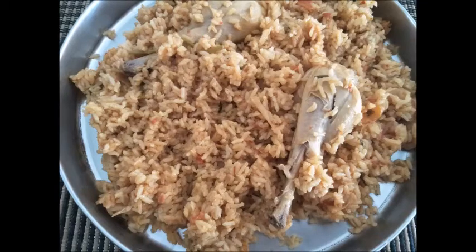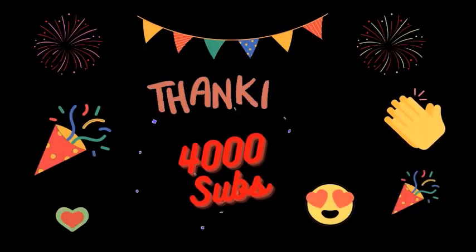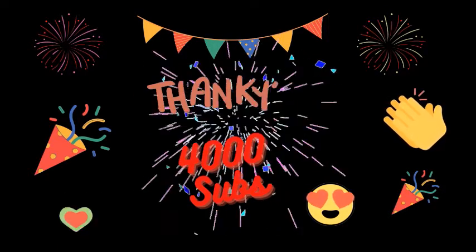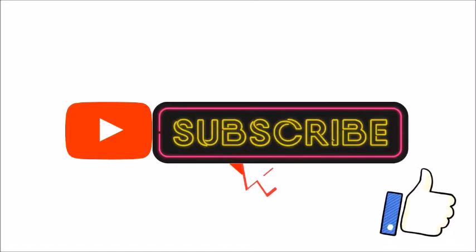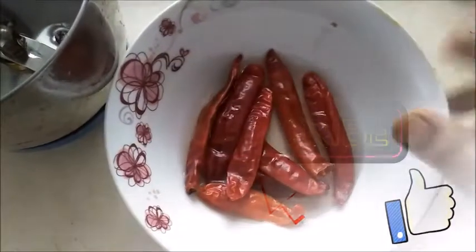Friends, welcome back to Ramesh Arsupa Kitchen. In this video, we will show you how to make chicken biryani. We have reached 4,000 subscribers on our channel — thank you, friends! Please subscribe to our channel and press the bell icon.